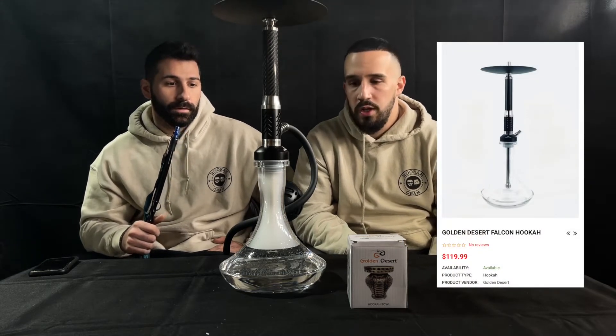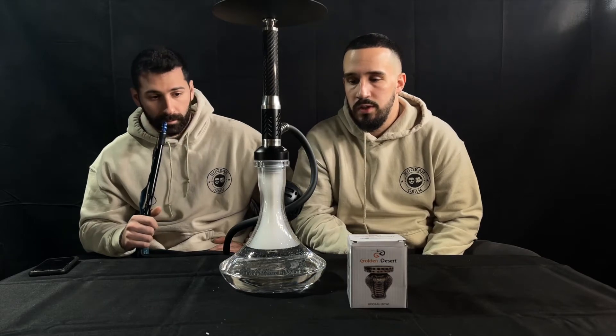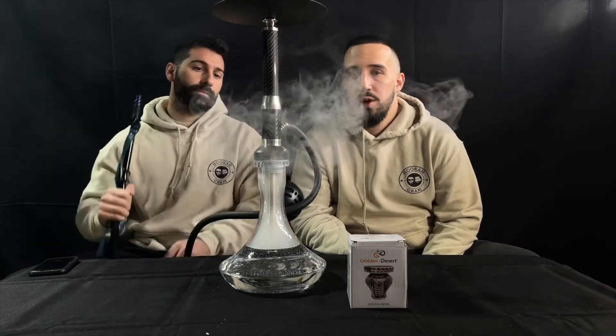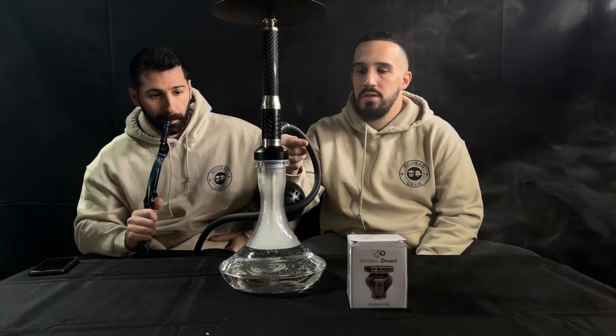The price on this is $119.99, so $120 on Five Star Hookah. You pretty much get everything — the Golden Desert genie base, full stem, tray, a basic clay bowl which we don't really recommend using so you should probably upgrade it, plus the hose and hose handle. It's a nice silicon hose — not one of the best, but an average hose.